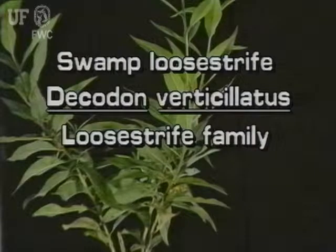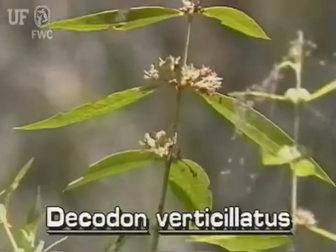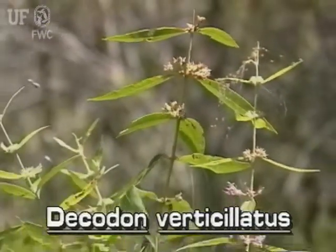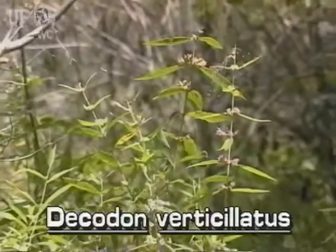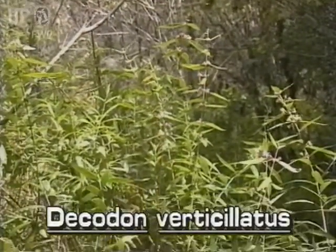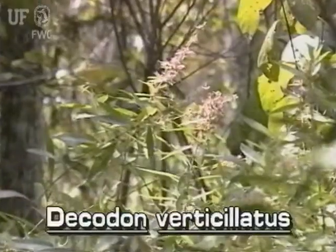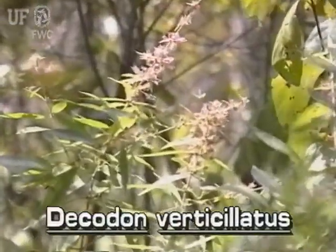Swamp loosestrife, Decodon verticillatus. Swamp loosestrife is a sprawling woody herb that grows in swamps and swampy shores of streams and ponds. It occurs in north and central Florida. Swamp loosestrife flowers in the late summer and fall.